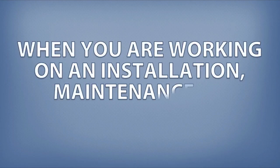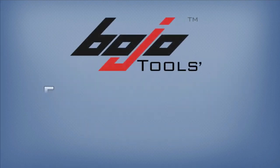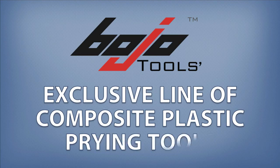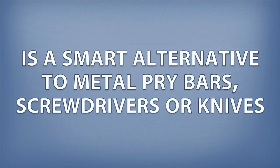When you are working on an installation, maintenance, or repair project, you don't want to scratch or damage sensitive base materials. Bojo Tools' exclusive line of composite plastic prying tools is a smart alternative to metal pry bars, screwdrivers, or knives.